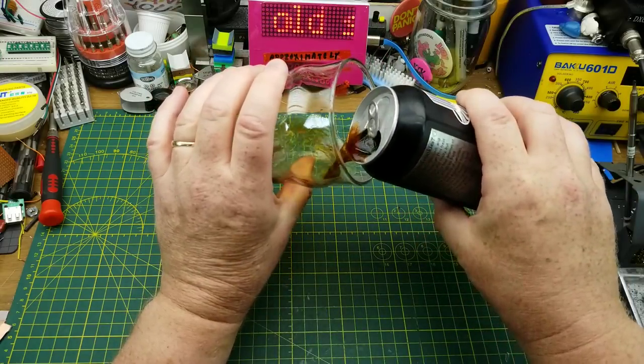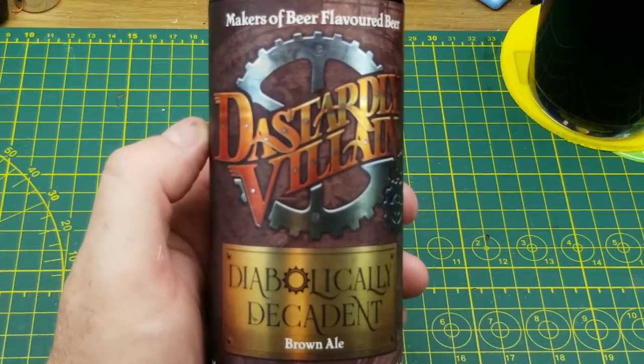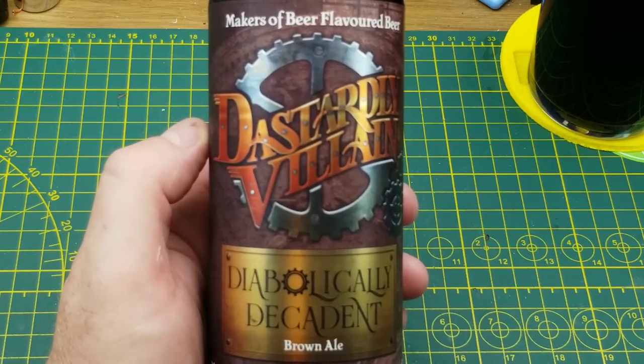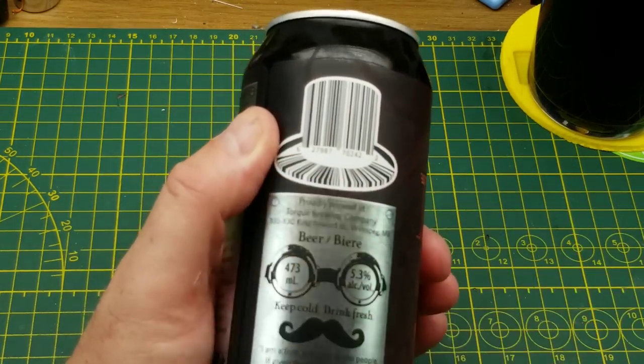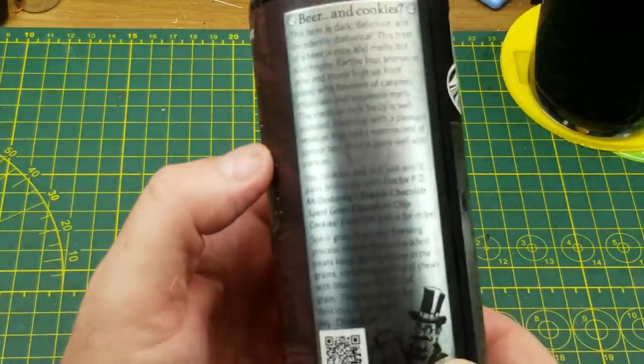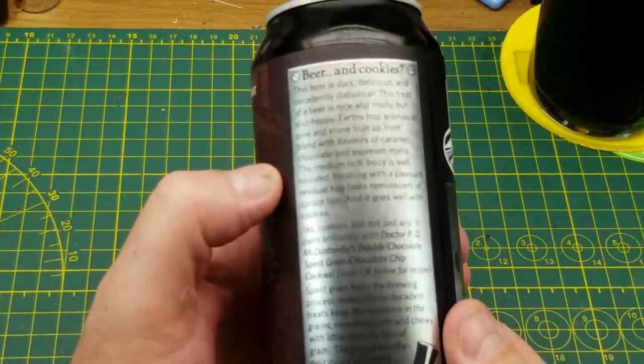Tonight's fun and games are accompanied by Dastardly Villains Diabolically Decadent Brown Ale. They describe this beer as nice and malty but also hoppy, and they say it pairs well with cookies. Seems like an interesting beer and a brewery with a bit of a sense of humor.